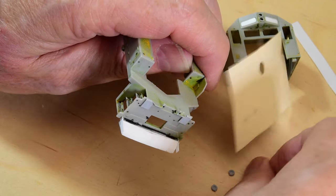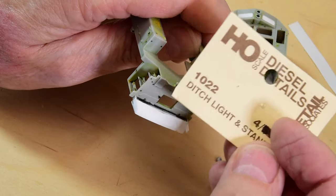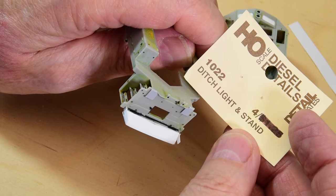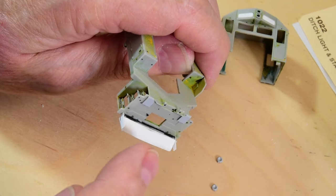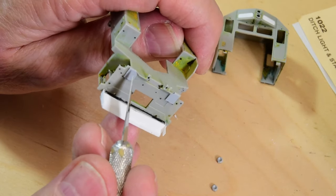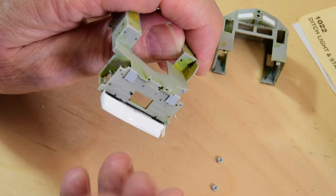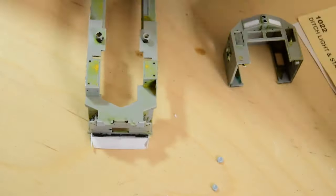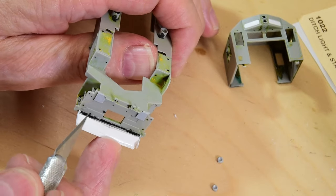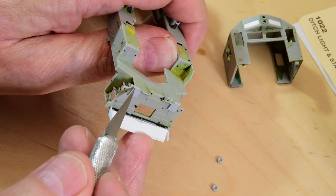I want to show how I attach these ditch lights. This particular set is by Detail Associates — they work perfectly for this EMD front pilot application. Ditch light and stand number 1022. It comes with square plates, but I just nibbled off the corner a bit to tuck in beside the anti-climber — I didn't want them out too far. According to the photograph, they're tucked in just inside the stanchion. Not all these stanchions are exactly positioned right on this model, so you can see where I covered the hole up a little bit and I'll re-drill that.